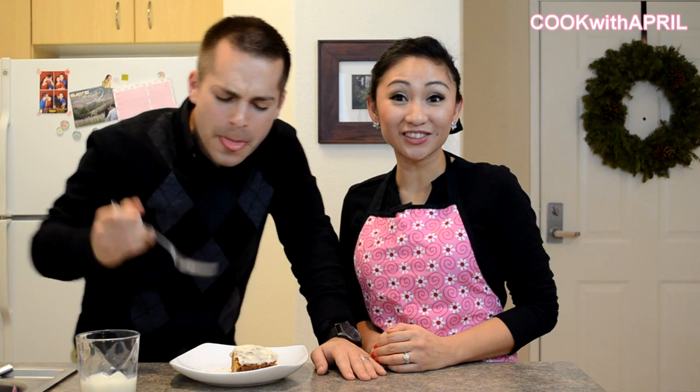The carrot flavor is not too prevalent in the cake itself. You should sell this, honey — you gotta open up a bake shop! It's good. Thank you, honey. Thank you, friends, for tuning in. I hope you give the carrot cake a try. It would mean so much to me if you subscribed to my channel, Cook with April. Have a beautiful day! Bye!